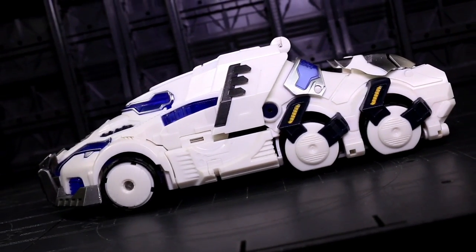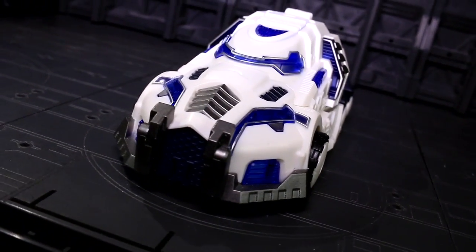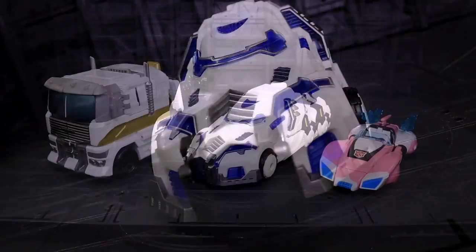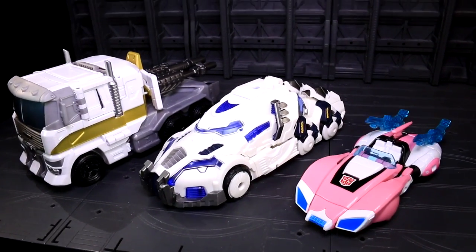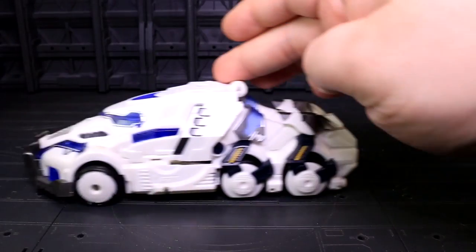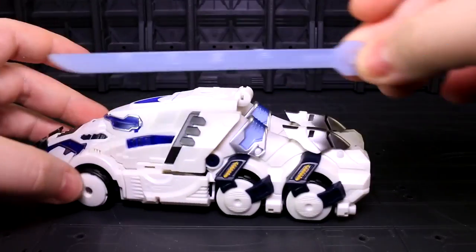The profile silhouette manages to work well as a standalone vehicle thanks to the natural curvature running from the roof to the rear end, and the colors are delightful. Lots of clashing paint apps and plastic colors break up all the white parts, which I really hope don't end up prone to yellowing as the years go on. Seraphicus rolls surprisingly well on all six wheels, partly thanks to how compactly all his underside robot mush has flattened up against the underside of his alt mode.